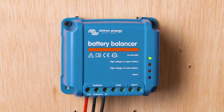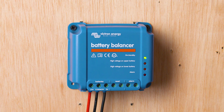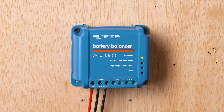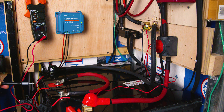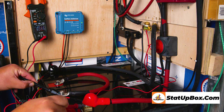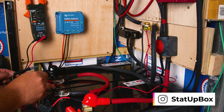The battery balancer will only turn on when it sees a voltage of 27.3 volts. In this case, we're receiving charge from our solar panel, so it is on but in standby mode because our batteries are balanced. Our battery voltage on one battery is 13.58 volts and our other battery is 13.57 volts — well within the 0.1-volt difference the manufacturer recommends. You've done it — pat yourself on the back for a job well done.